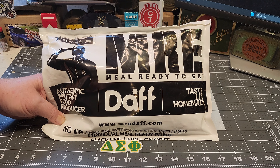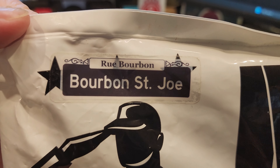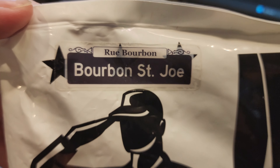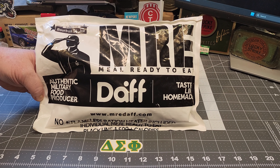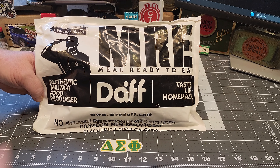This civilian DAFF MRE was sent to me by Bourbon Street Joe — he's got a great channel, go check his channel out, I'll link that below. This company makes MREs for the Chilean military but they also make civilian rations.